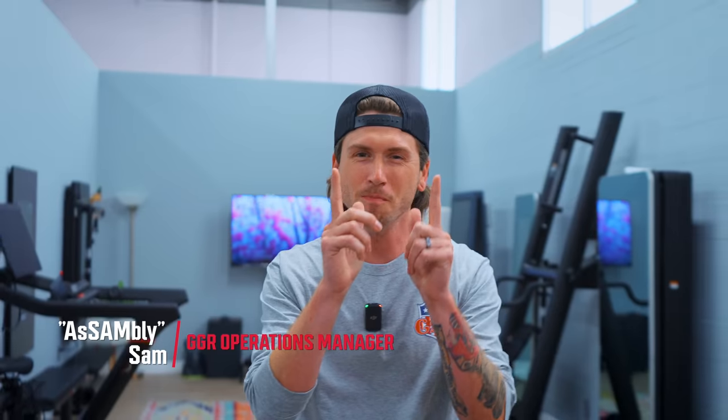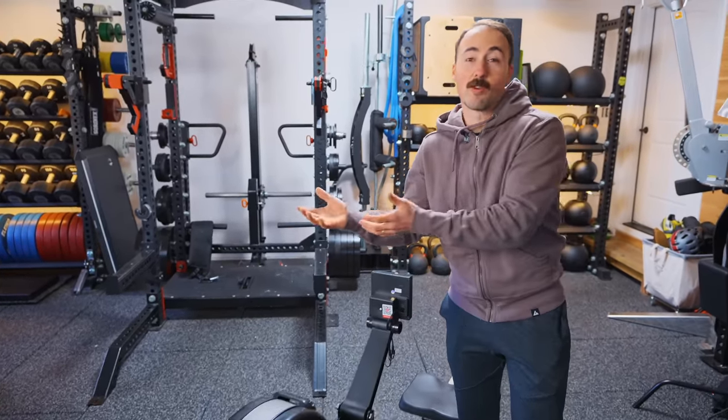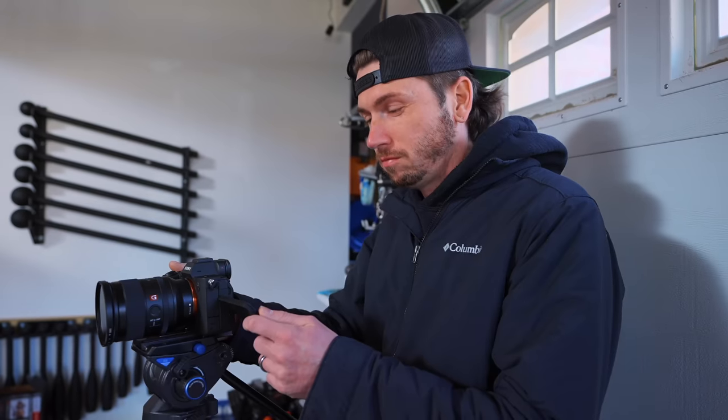What's up, Garage Gym Nation? This is Sam from Garage Gym Reviews, and as many of you know, Coop and I don't always see eye to eye when it comes to gym equipment. Sam decided, hey, I'm not going to listen to Coop and his recommendation and buy the one that he recommends, even though I really like him and I talk to him all the time.